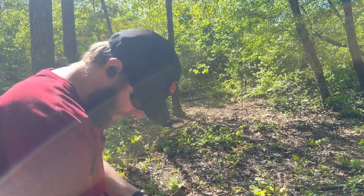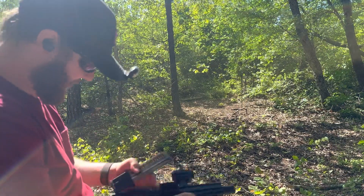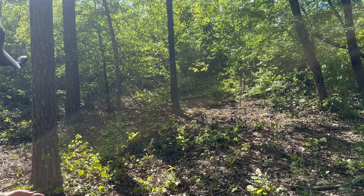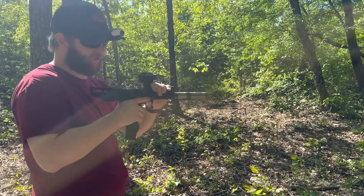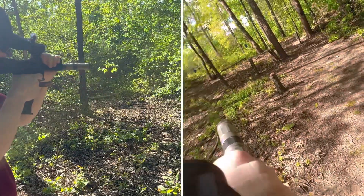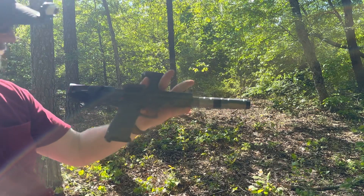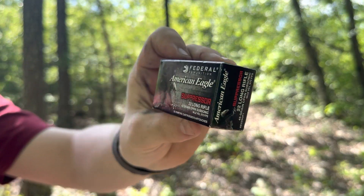Next up is going to be your Winchester 40 grain M22 high velocity. This round usually cycles pretty good in the gun, but I'm not going to recommend it because in the first 500 rounds across multiple guns I've got dud rounds — they just wouldn't go off with multiple strikes. We got an added hangfire discharge with the Winchester M22, and that's enough for me — we're not even going to fire the rest of these rounds.